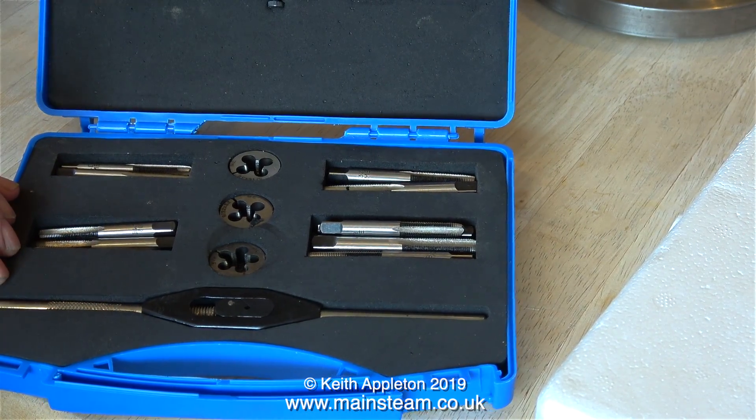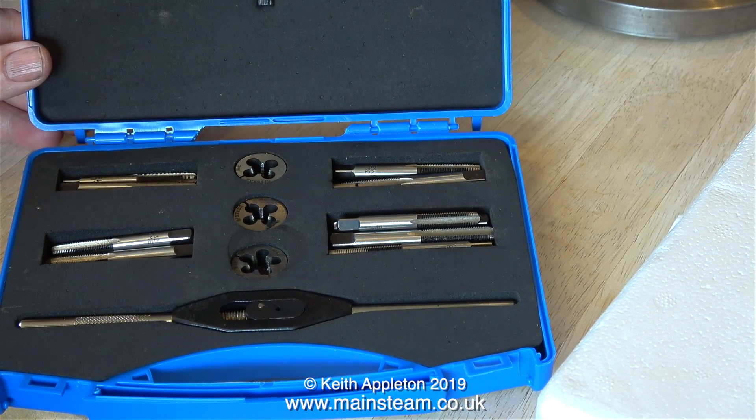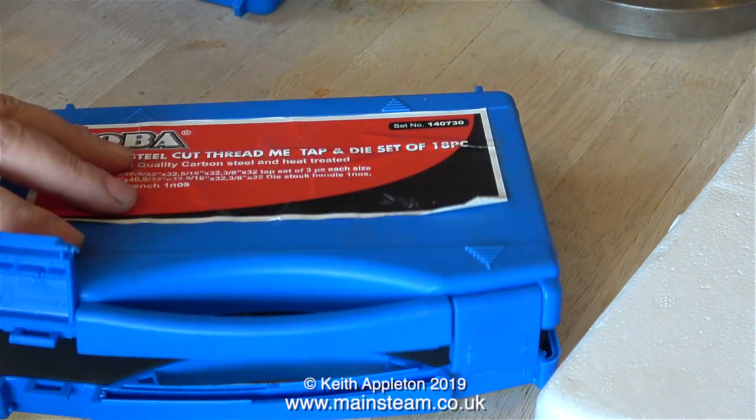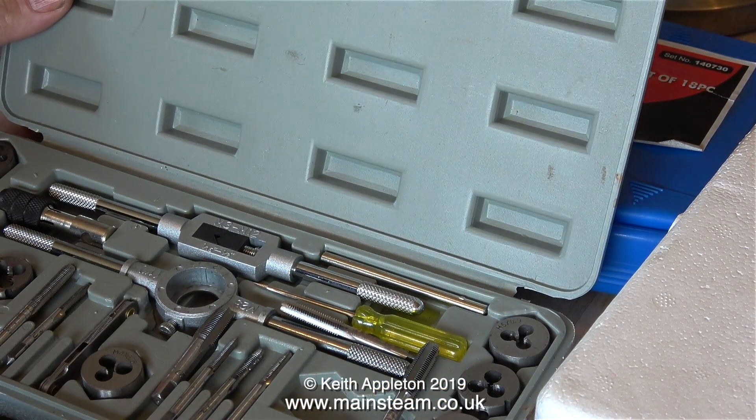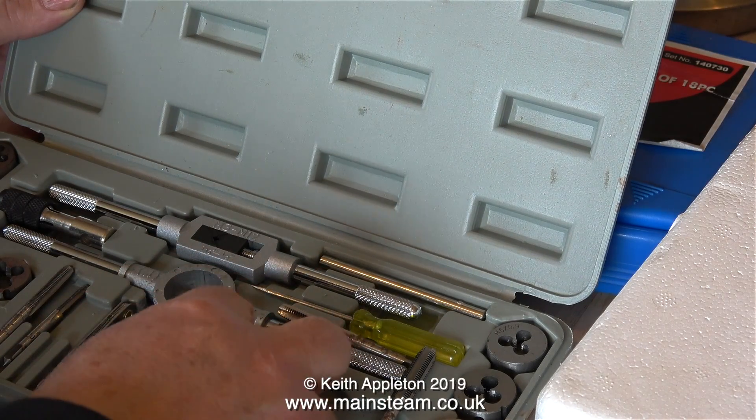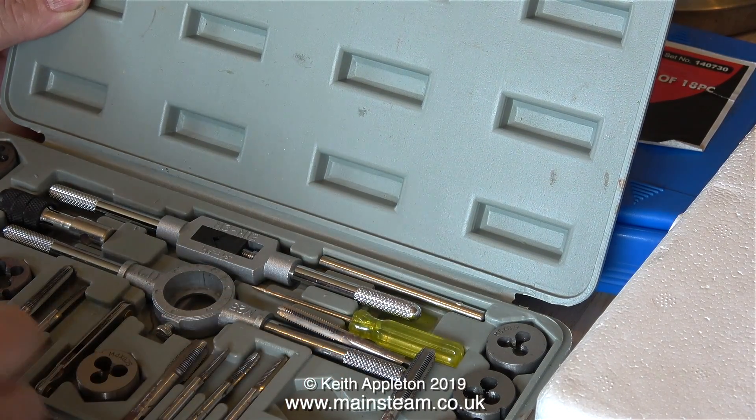Carbon steel taps and dies are no good for an industrial application when you're using them every day and really giving them a hard time, but they're fine in the home workshop. Not all taps and dies are equal though — this metric set really is poor. I don't like these at all.